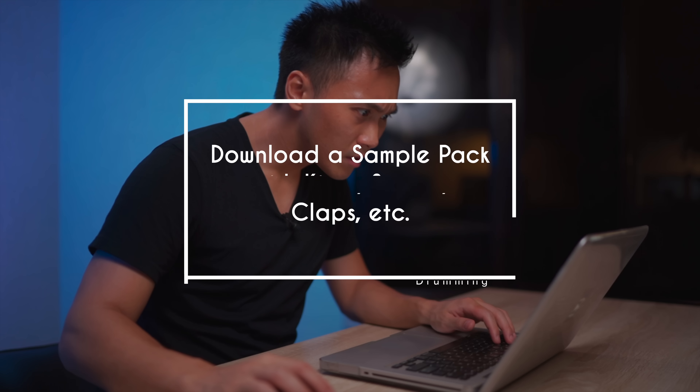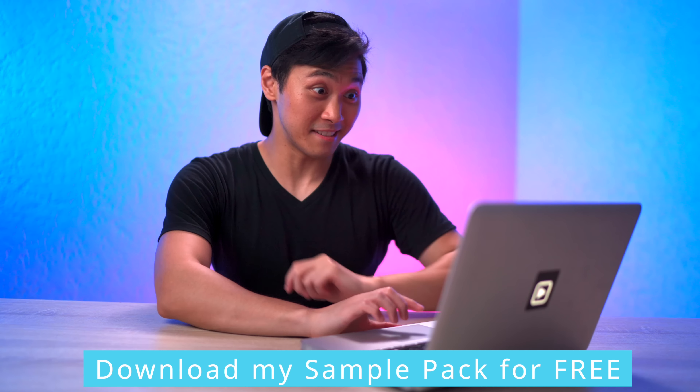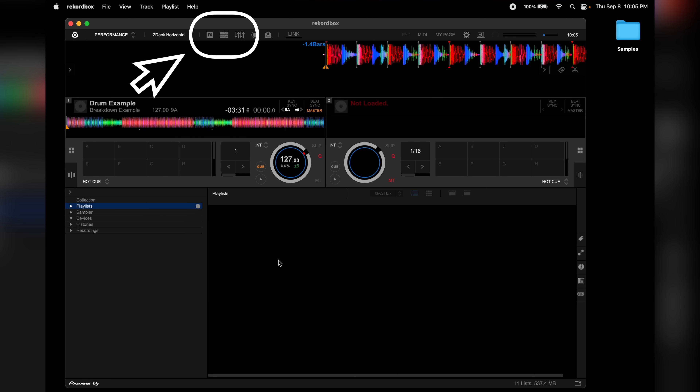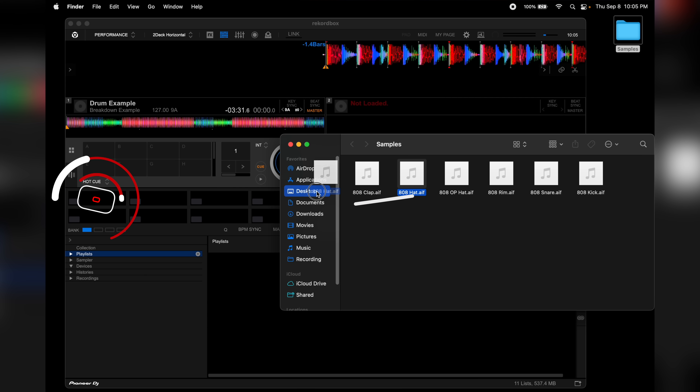So the first thing you want to do is download a sample pack with kicks, snares, claps, etc. And if you don't have samples, don't worry — you can download the one I use in this video for free down below. Next, on Rekordbox DJ, access your sampler section and load the hat sample here.